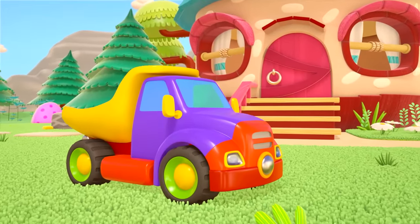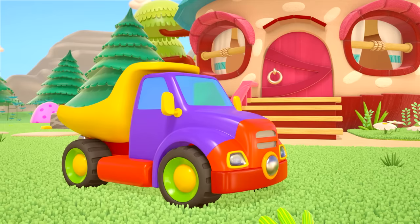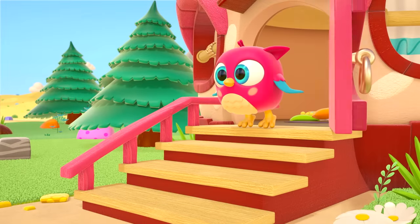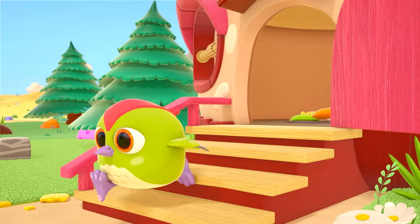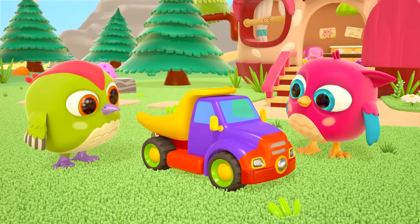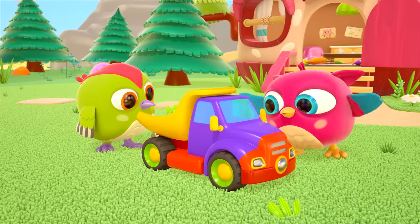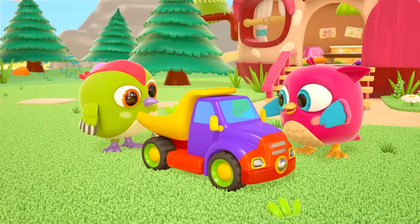There's a new toy in front of our owl's house — it's a dump truck! Hop-hop! Peek-peek! Do you want to play? Peek-a-boo! Wow, the body can lift up — it's a dump truck!